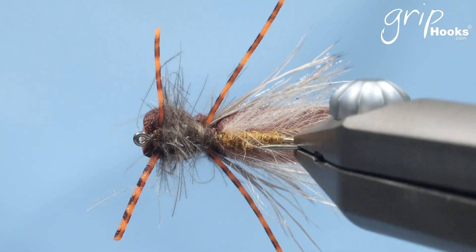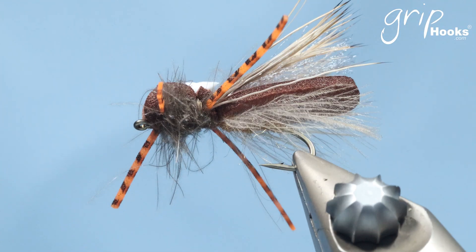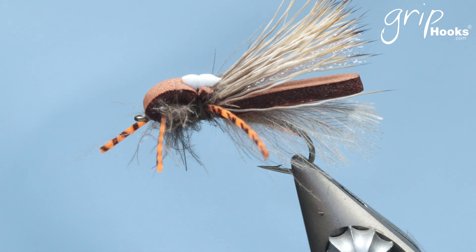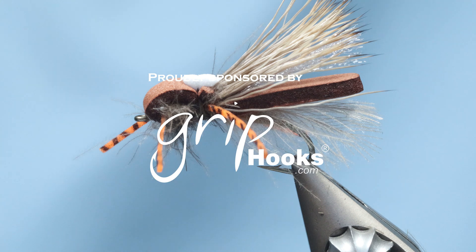A very successful fly for those who want to fish terrestrials — tie these and try them out. Please follow us, follow the channel, like the video, and keep an eye out for more of these.